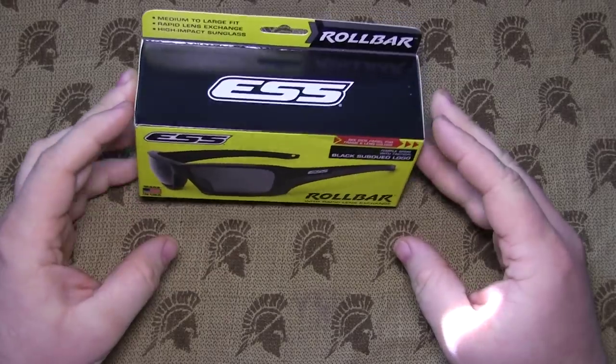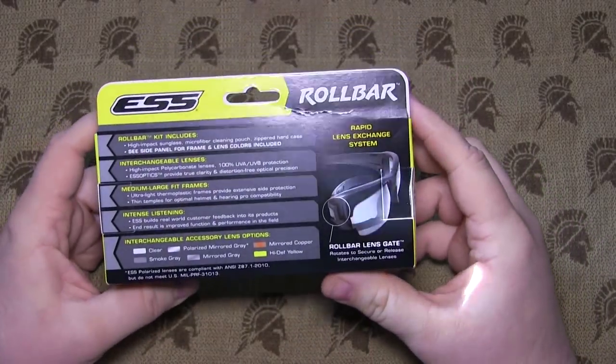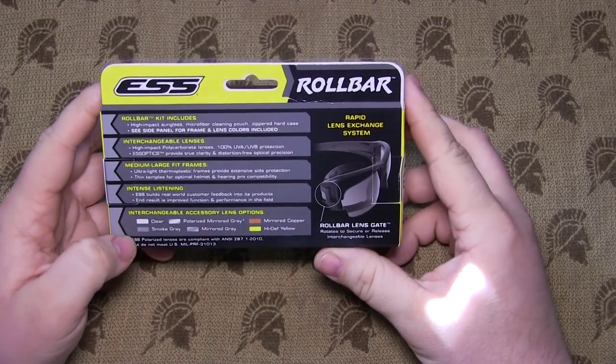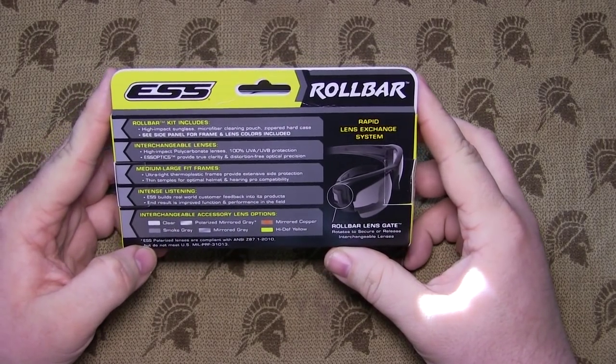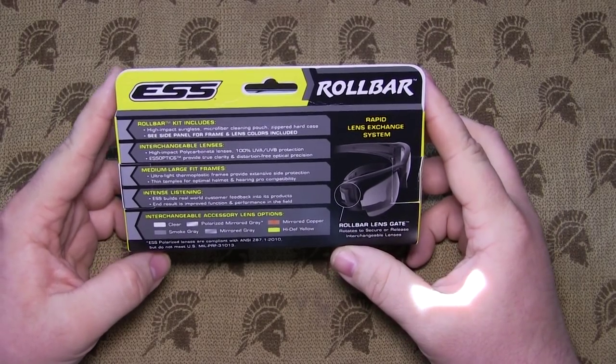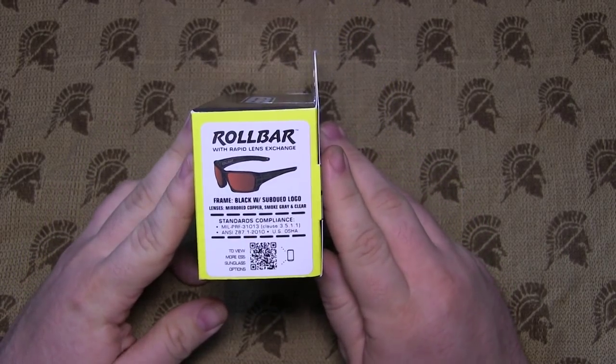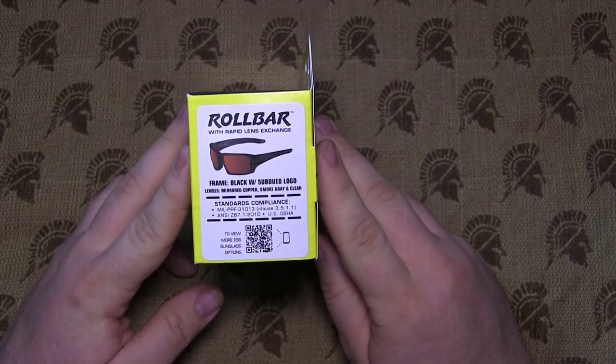This actually comes in six lens options, as shown here on the back: clear, polarized mirror gray, mirrored copper, smoke gray, mirrored gray, and high def yellow. This particular one I have here has mirrored copper, smoke gray, and clear lenses.